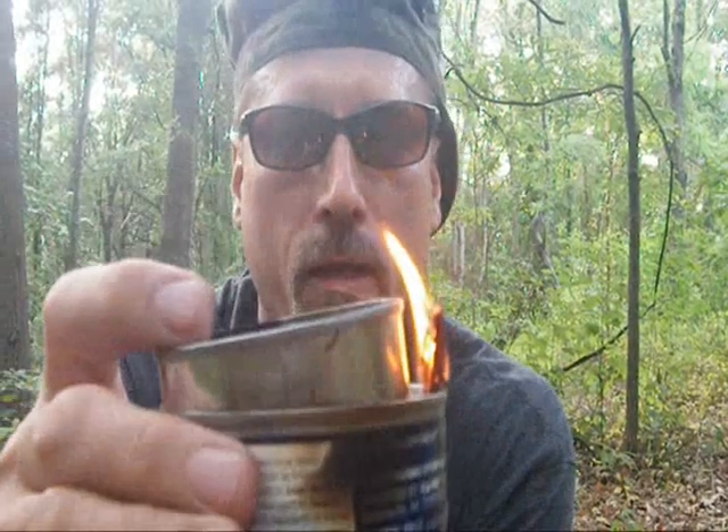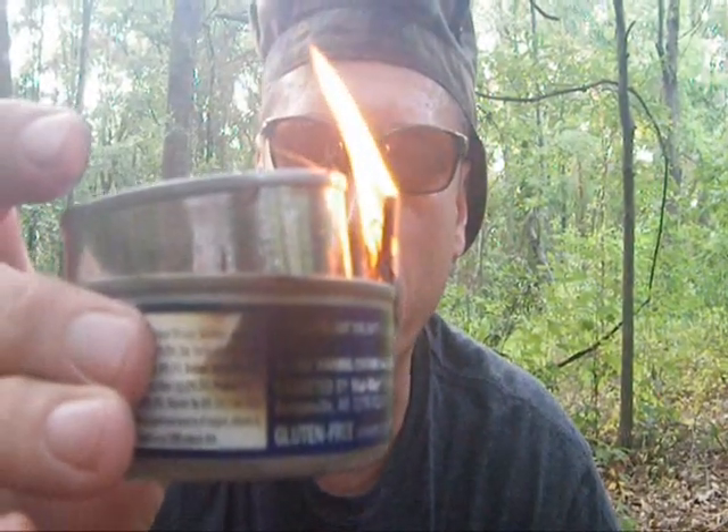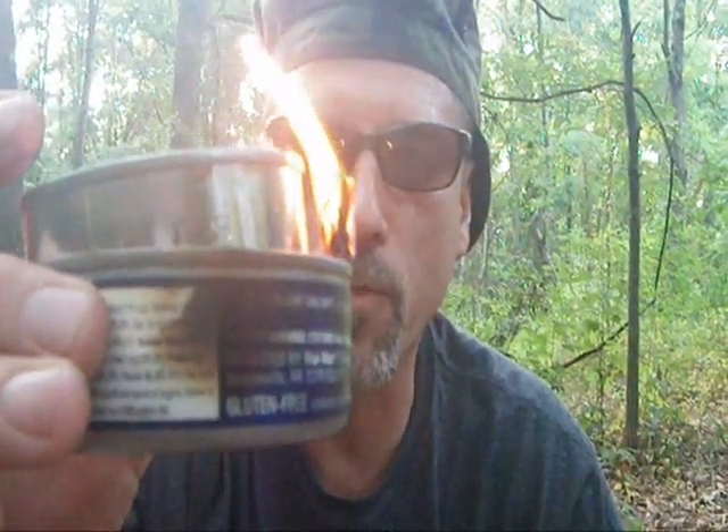Now hopefully it will start wicking up that oil, and I think it is, because if it wasn't it would probably burn itself out already. You can see it's burning quite well.